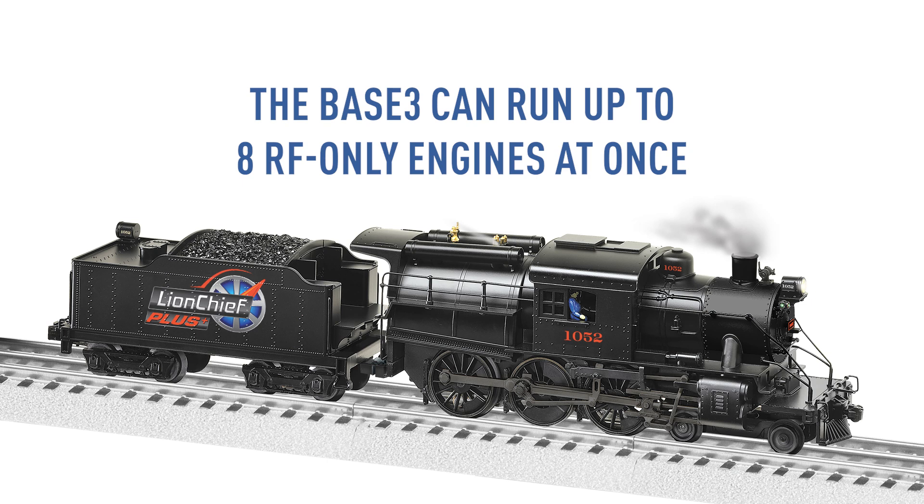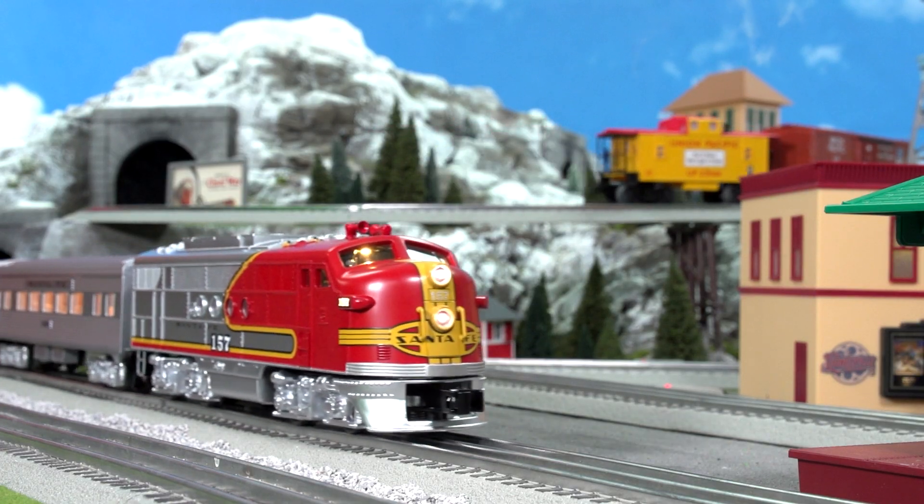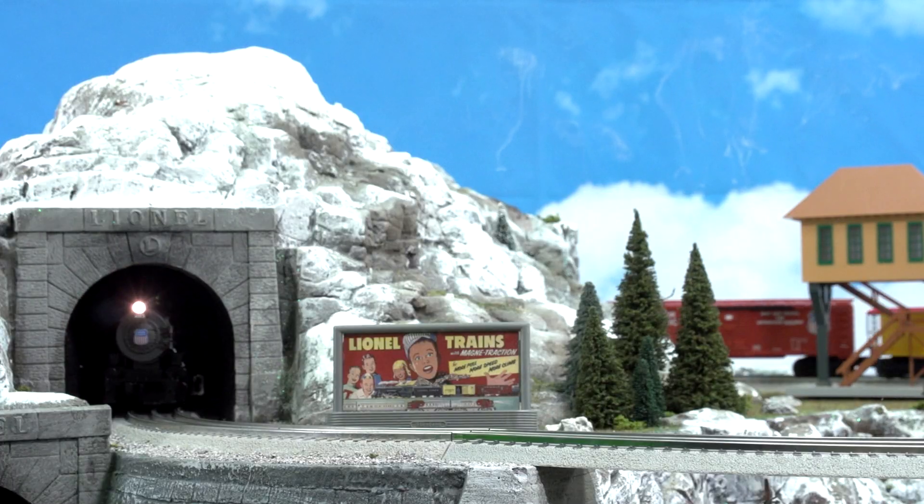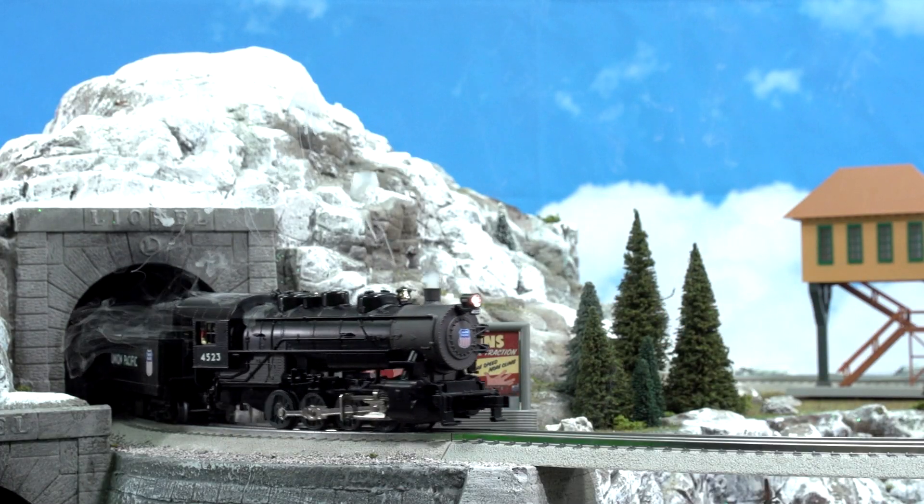If you fill up IDs 2 through 9, you can have all of these engines running simultaneously. Just switch back and forth between them like you would any TMCC or Legacy engine using your Cab controller.